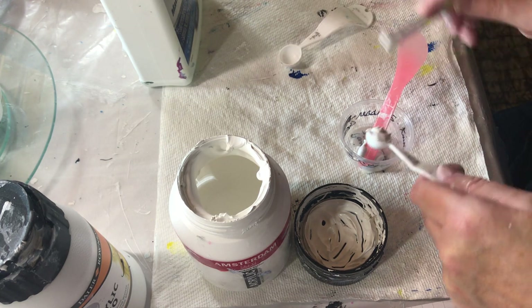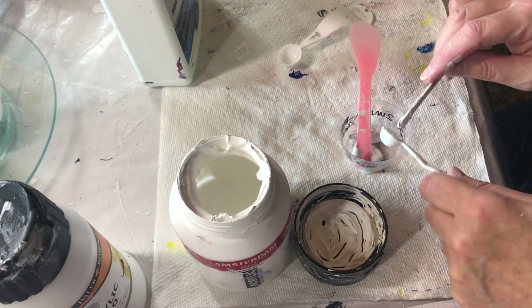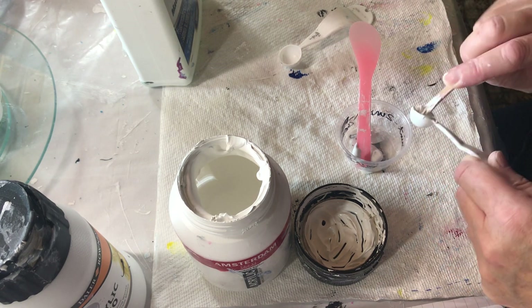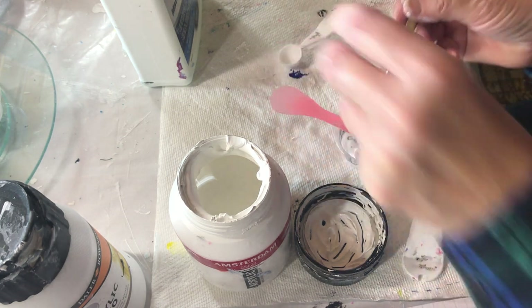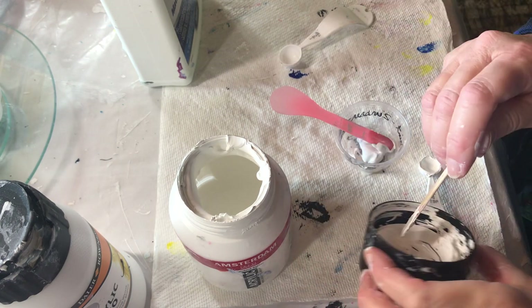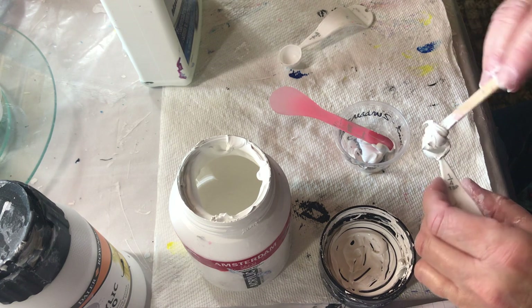I'm going to go half and half — a quarter and a quarter, which is a half — because I already started with the wrong spoon. I'm going to finish it off.